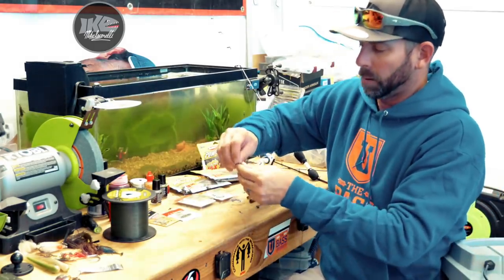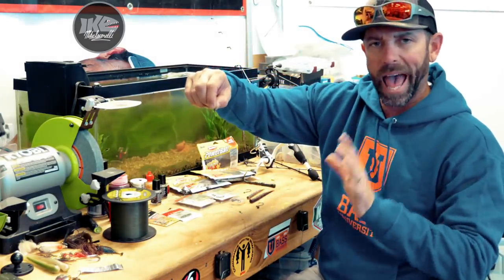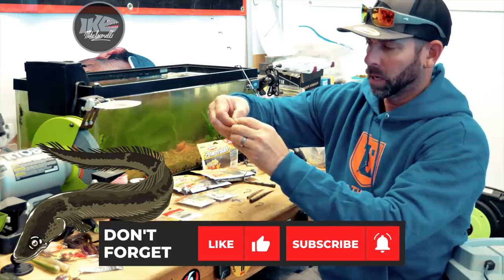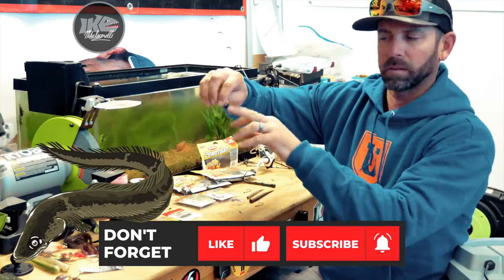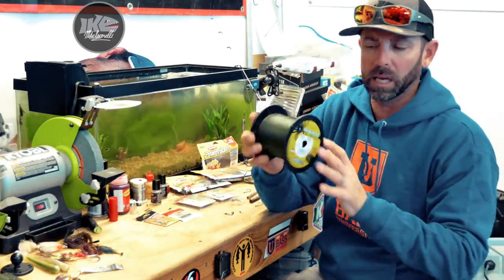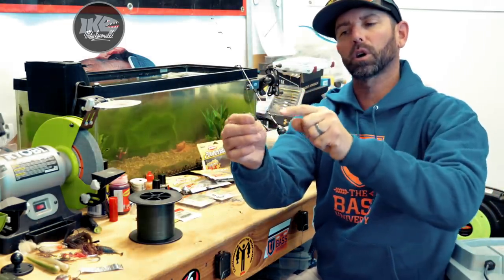Now let's go ahead and build one. First thing we're going to start with is that ball-bearing snap swivel. I've got it opened up. First thing I want to do is add my drop-shot weight — I'm going to take my little teardrop weight, I think this is a 3/16ths, it's a real good size for this rig — and I'm going to put it on that cross snap, that crankbait-style snap, and lock that weight in. Then I'm going to get my 20 pound braid and tie a Palomar knot straight to the crotch of that snap swivel.